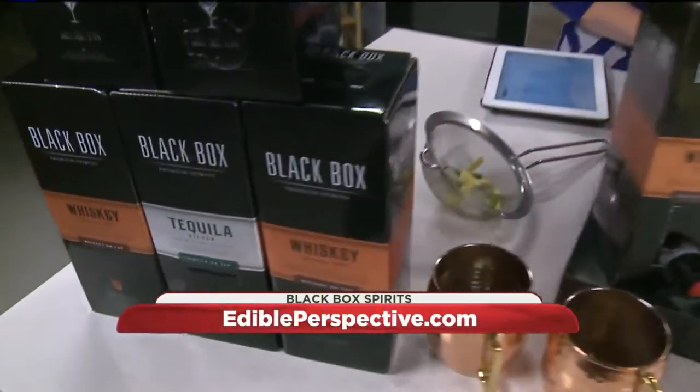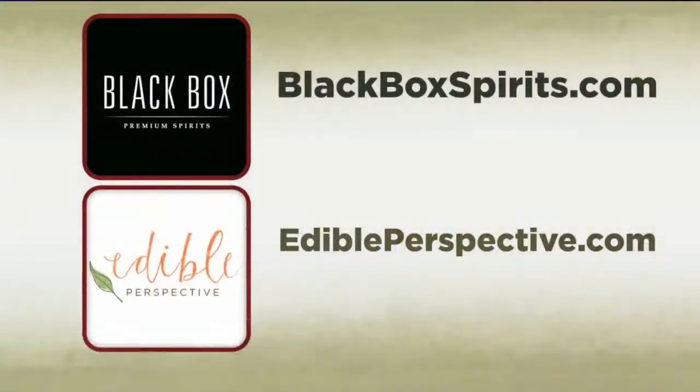Thank you so much. You can find even more recipes and information at blackboxspirits.com and edibleperspective.com. Oh, delish. Thank you.